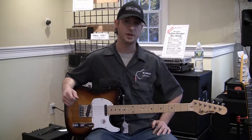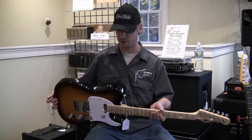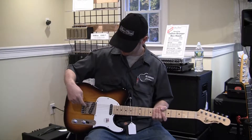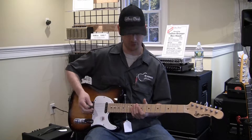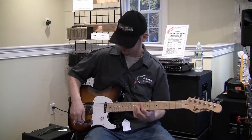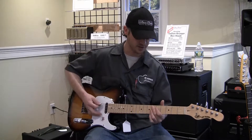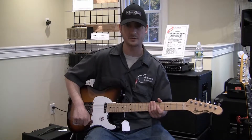Here we have the G&L Tribute ASAT Classic model. This has an ash body over sunburst finish, two MFD single coil pickups, and six individual brass saddles for easy intonation and adjustment. It has those classic bright tones with the bridge, and you can get it nice and buttery and smooth, nice and jazzy on the neck. And the middle is just a nice combination of both.